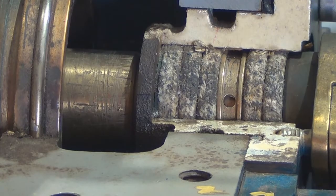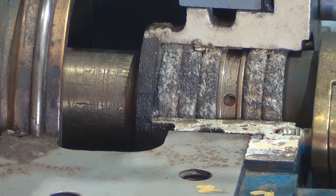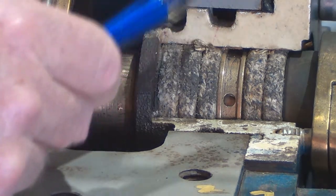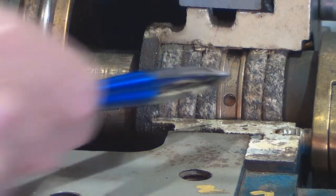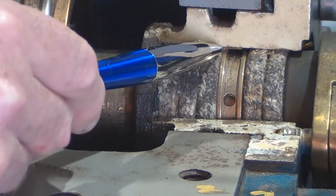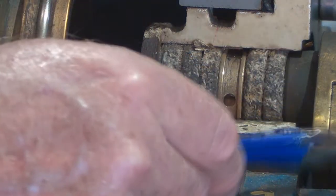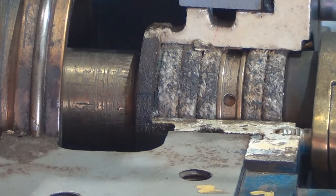Here we are just having a closer look at the lantern ring and you can clearly see the holes in the middle of it that allow the water to circulate through it. You can see too that in diameter it's smaller than the packing. You can see the cavity in which the water is fed down into the pump and then through a hole around the lantern ring. Of course the water then gets forced in two directions — towards the impeller and also towards the gland.